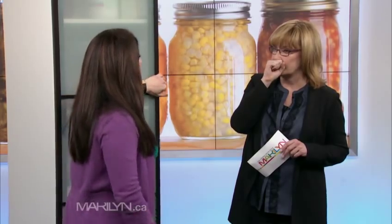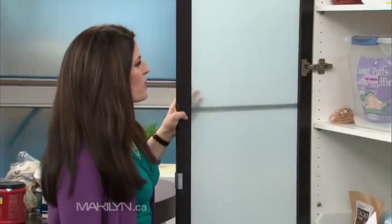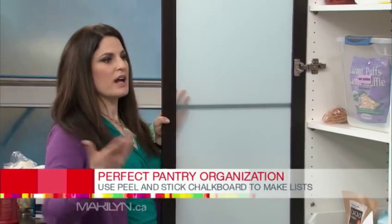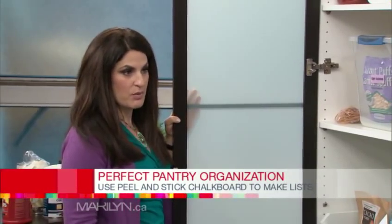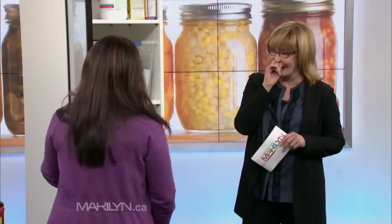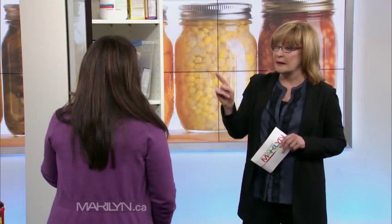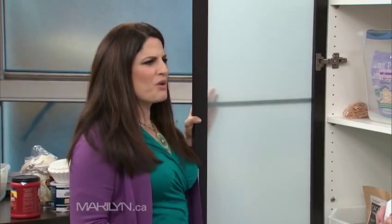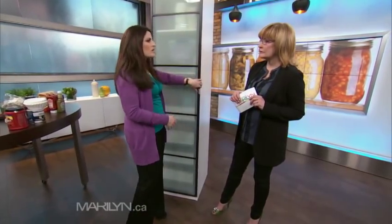How do you keep track of pantry items? You can keep a list and write what you're missing as soon as something is gone — 'I need more ketchup.' You will save money by being organized. Wasting food is a huge waste; it's one of the most upsetting things. This fruit was so good two days ago but I lost it in the back of the fridge, or it expired.